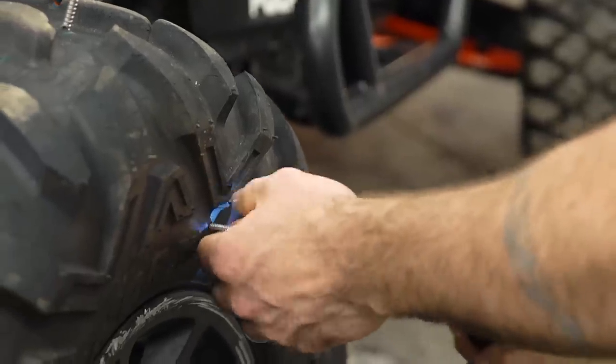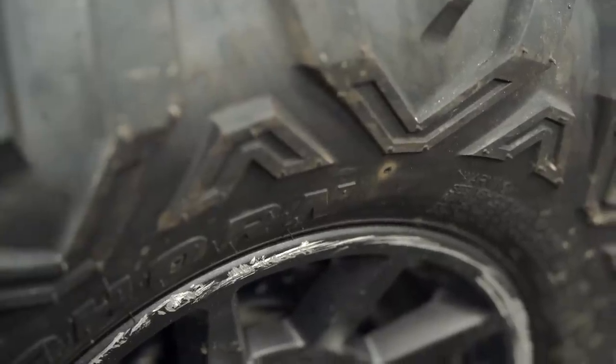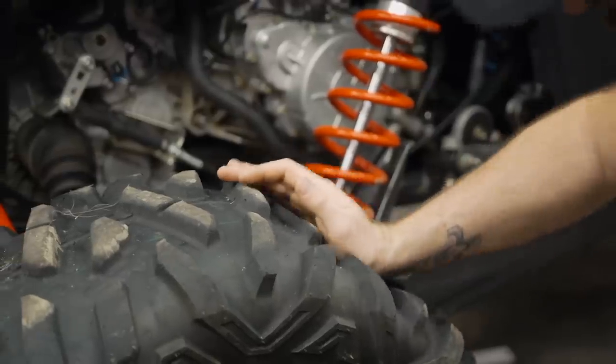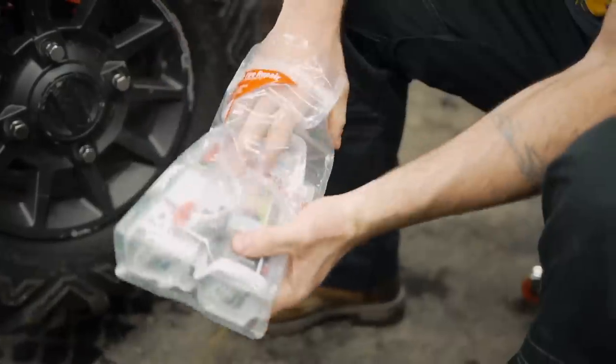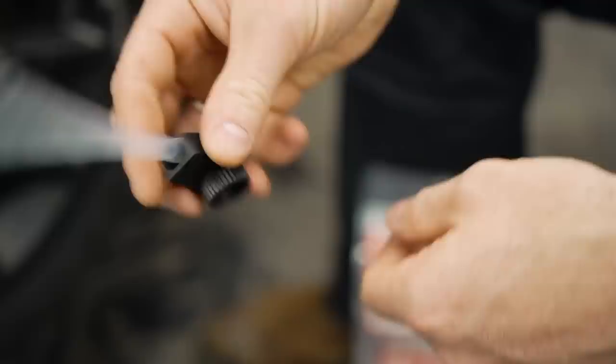This tire has both a sidewall puncture and a tread puncture. Ordinarily, we'd probably just trash this tire, but it's fairly young and it's part of a set, so we don't want to junk it. We're going to try fixing it. All the air is already out of this tire, so we're going to open up the Tireject pouch and grab the hose that's used for connecting the injector to the tire's valve stem.